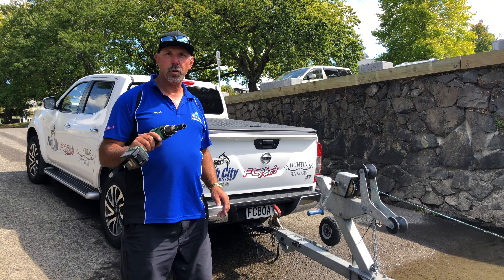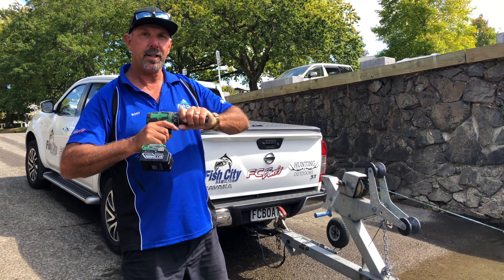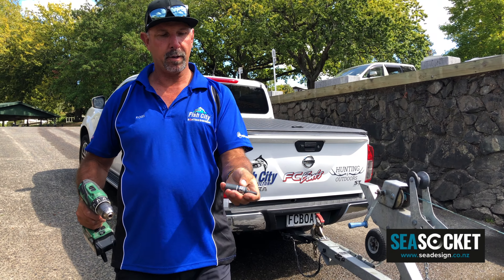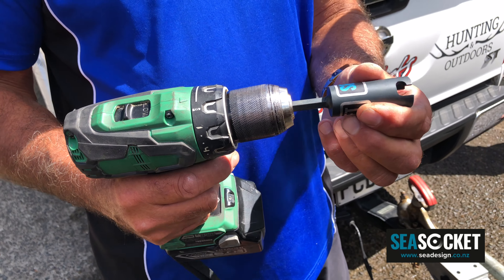Hi guys, I'm just here to show you this new product that we've got in. It's pretty cool actually. It's called a C-Soccer and it's a very neat little device that fits onto both your winch and into any battery drill.